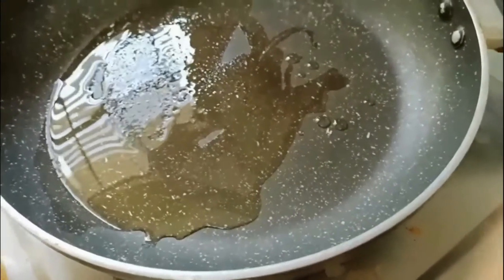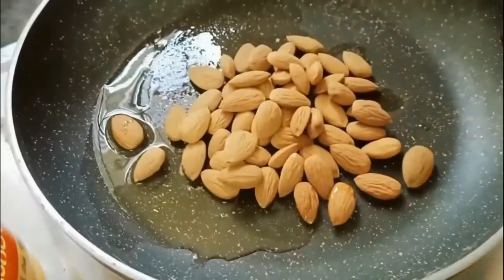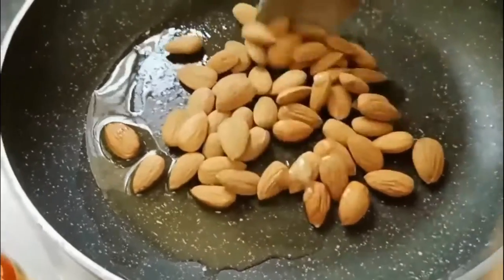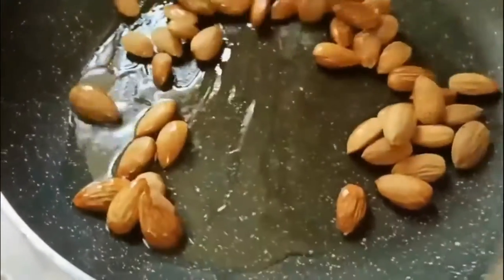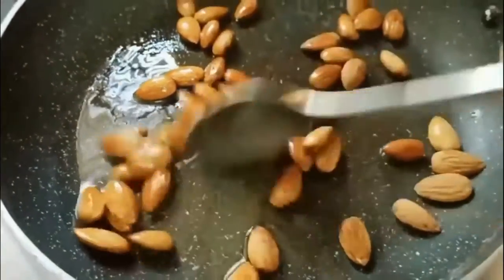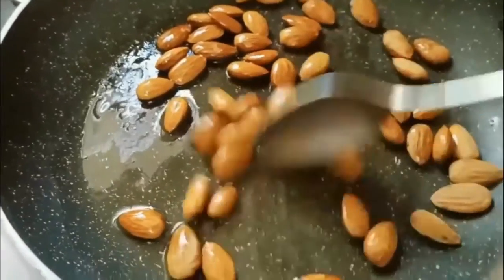For that, you need to take one tablespoon of clarified butter in a pan and fry half cup of almonds or badam till they puff up and start breaking. Once they puff up and start breaking, take them into a plate and let them cool.